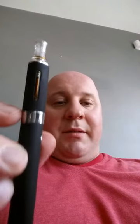The website I actually got it from is canadaejuice.com or .ca. They actually gave you a free e-juice with it, so it was pretty cool.